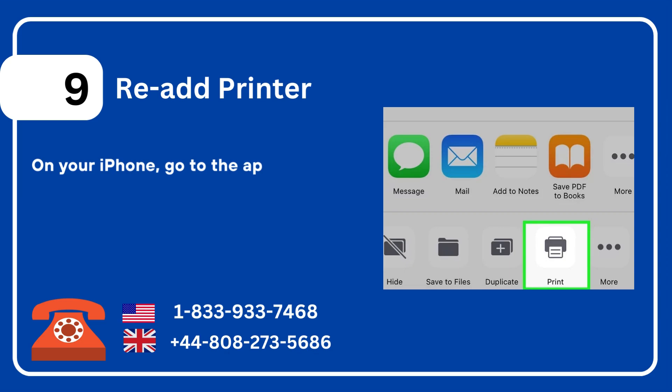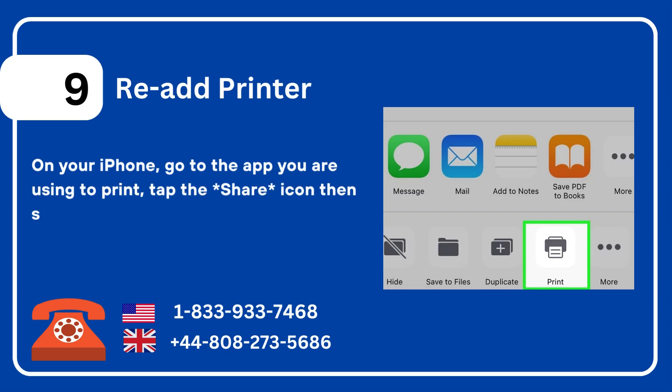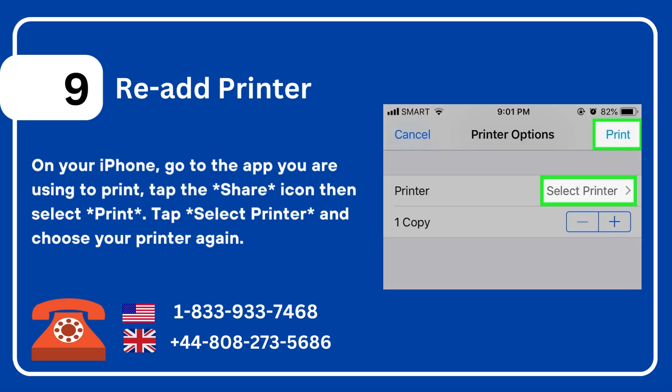Nine: re-add the printer on your iPhone. Go to the app you are using to print, tap the share icon, then select Print. Tap 'Select Printer' and choose your printer again.